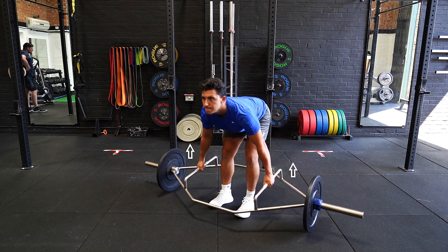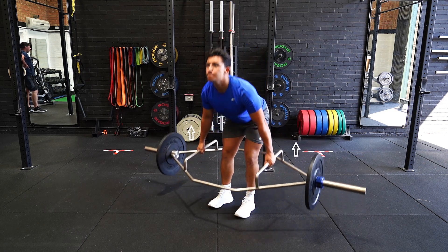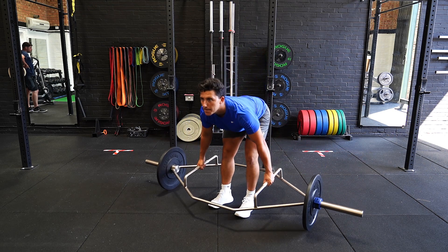Bring the bar back to hip level while pushing the hips forward and keeping a straight back. Repeat the movement for the allocated amount of reps.